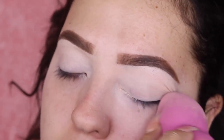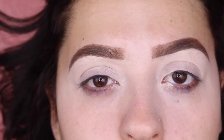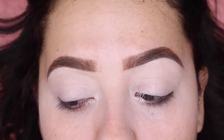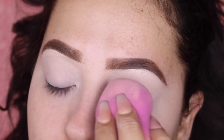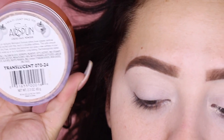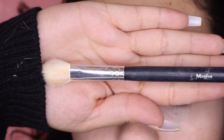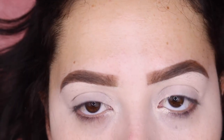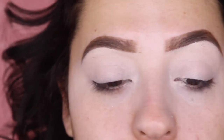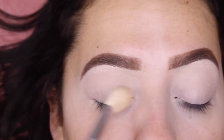I went ahead and did my eyebrows off camera. Since I have been including my eyebrow steps on my recent videos, if you're interested in seeing how I do my eyebrows go ahead and check my previous videos, which I'll list in the description box. This concealer is acting as my eyeshadow base, but it's very important to set it, so I'm gonna set that with the Airspun translucent powder using this large Morphe brush. It came in a set and doesn't have a name. I'm applying that powder all over my eye to set it.